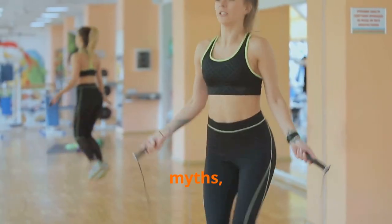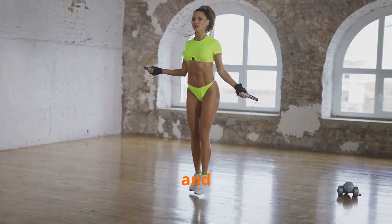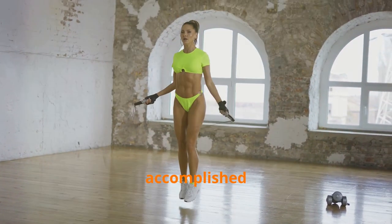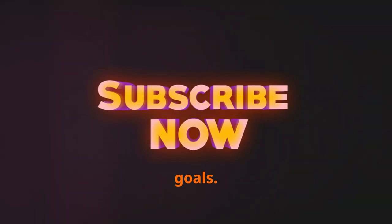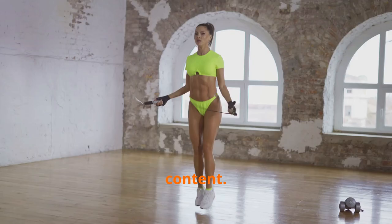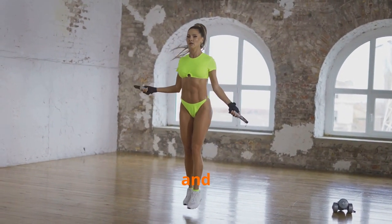Embrace the challenge, debunk the myths, and incorporate this versatile tool into your fitness routine. With consistency and dedication, you'll see remarkable improvements in your agility, coordination, and overall fitness levels. The endorphin rush from a good jump rope session is unparalleled, leaving you feeling accomplished and invigorated. Subscribe to our channel for more evidence-based fitness tips to help you achieve your health and fitness goals, and let's jump-start your journey to a healthier, fitter you together.